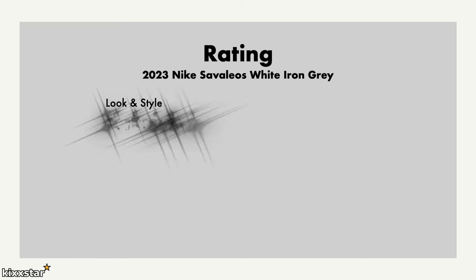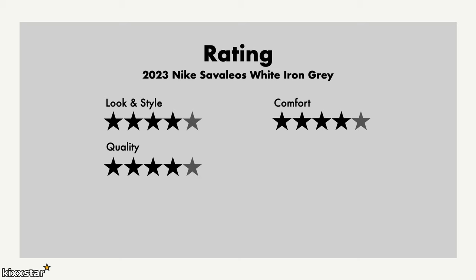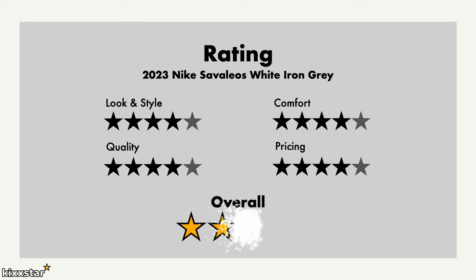For look and style I give it a four out of five — it's a cool-looking weightlifting shoe. Comfort is also four out of five; it does the job for weight training even if it's not soft or plush. Quality also gets a four out of five — I'm just not fully happy with the upper material and wonder if they could introduce more tech. Pricing is slightly high, but overall it's a cool weightlifting shoe. If you're at an intermediate stage and want to take your lifting more seriously, it's a good pair to get — especially on sale.